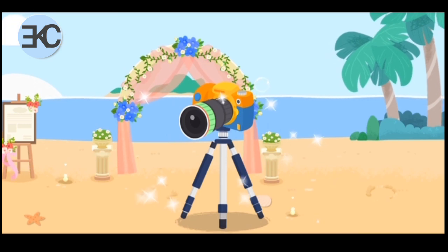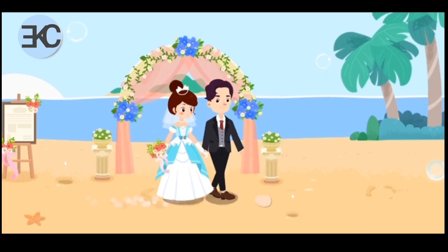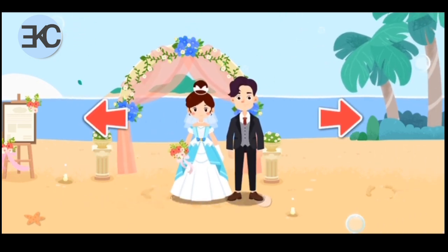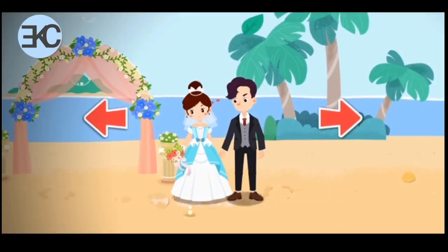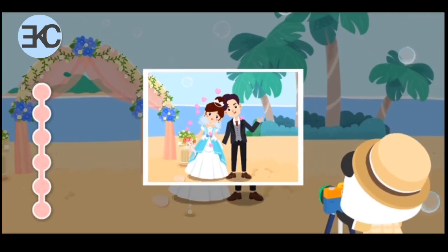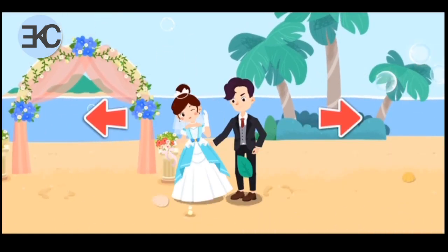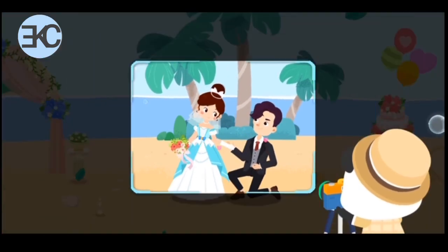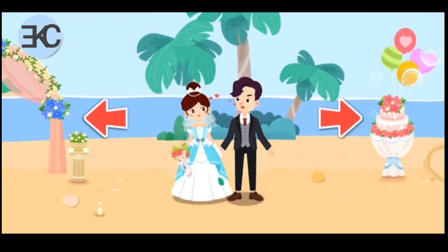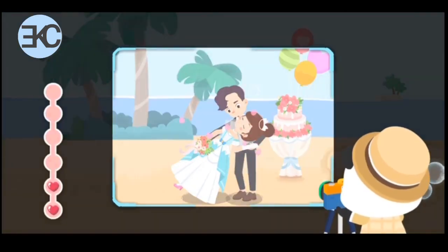Let's take photos! Let's walk around to see where we want to take the photos. Have you posed for pictures? Let's take photos! There are many more beautiful sceneries. We can change another place for photo taking. Have you posed for pictures? Let's take photos!